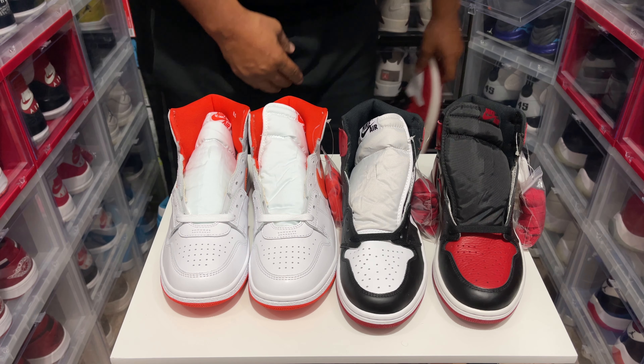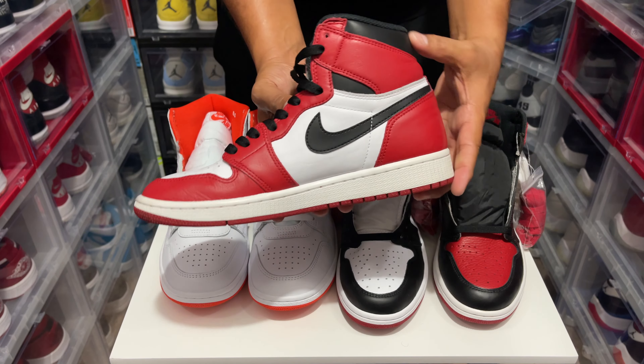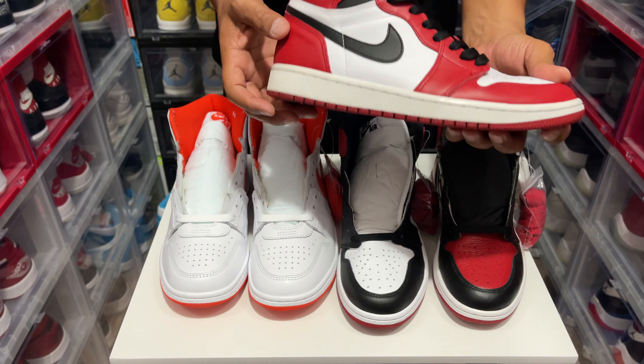And of course the granddaddy of them all, which I got two pairs of — these are my babies, these are the Chicagos. The leather on this is crazy. I've worn these so many times and it still looks brand new.